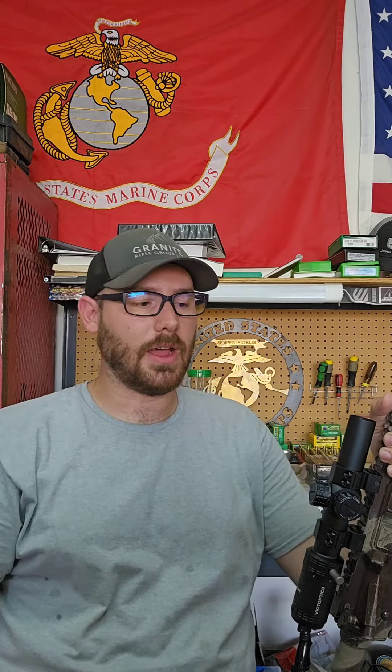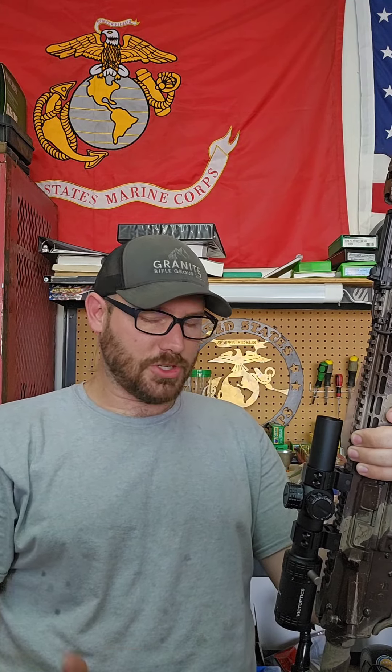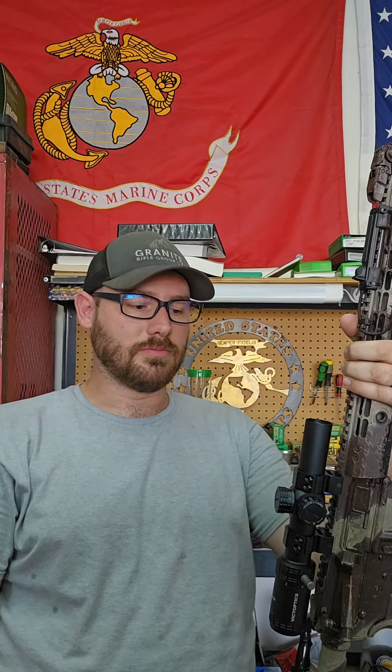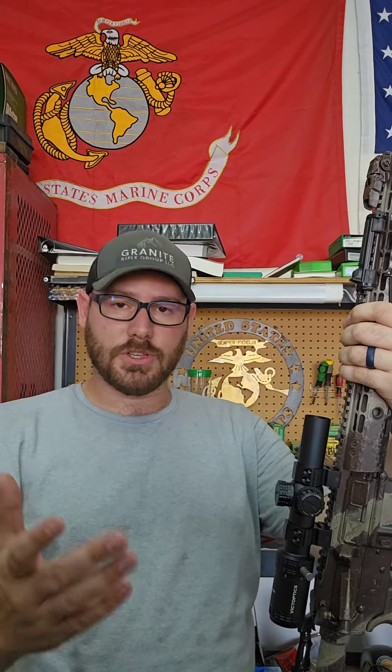Is it going to work? I don't know — we're going to find out. I'm going to take this out right now. We're going to zero it with some 62 grain federal green tip and then push that to about 250 yards or so. I'm going to do a 36-yard zero on it, push that to about 250, if my memory serves correctly on that distance. If all goes well, tomorrow I'm going to take it out even further — the closest target at the Dead Horse Range is about 430 yards. We're going to start there and see what we can do.